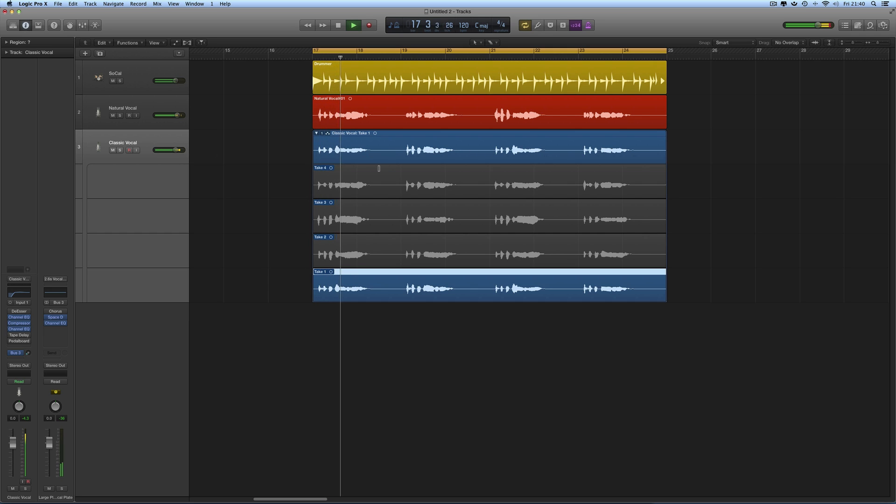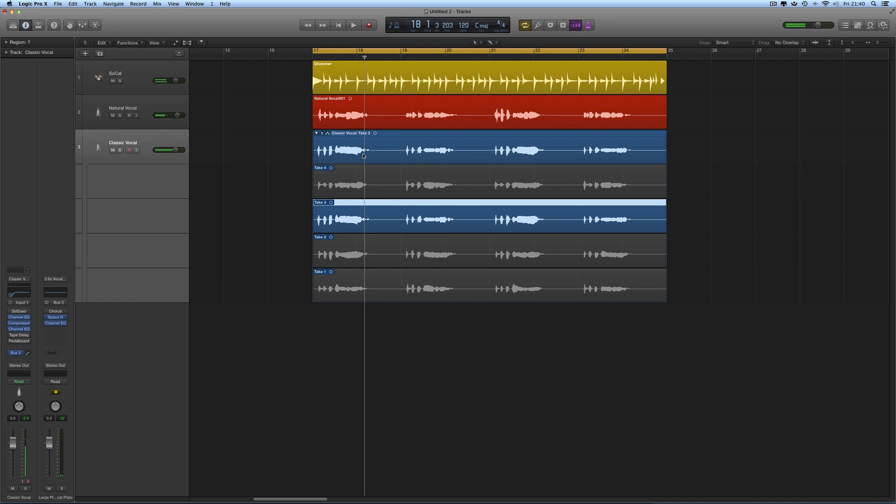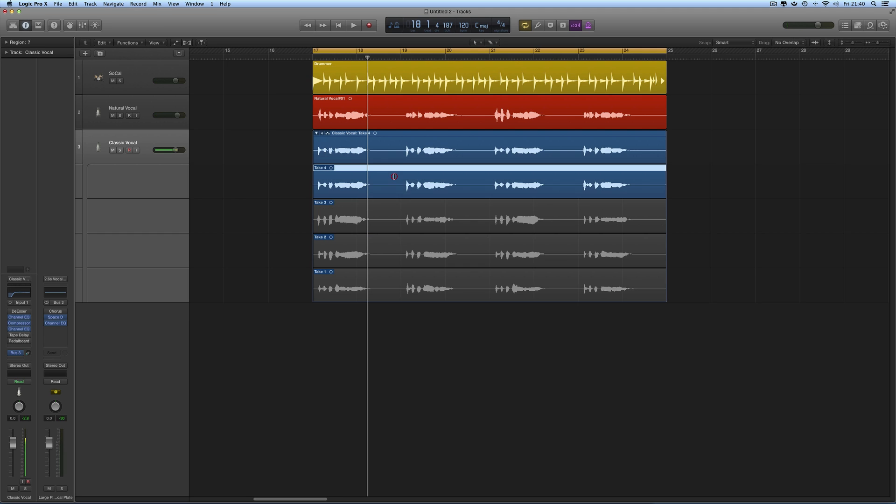Selecting the first take plays back the first harmony on the comp master. Selecting the second take displays and plays that one back. Selecting the third take — that's an octave above the original vocal. And finally the fourth take — select that and it's displayed across the whole comp master on the track. That's the high harmony.